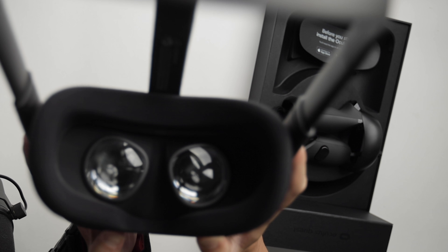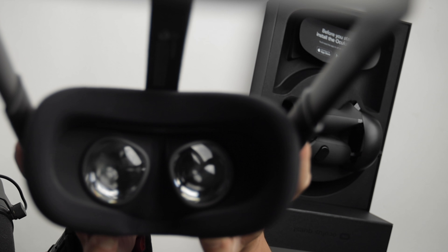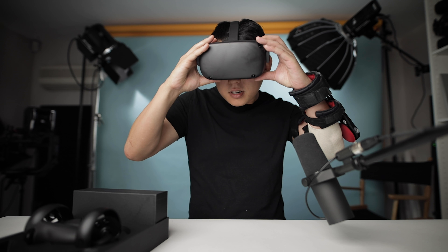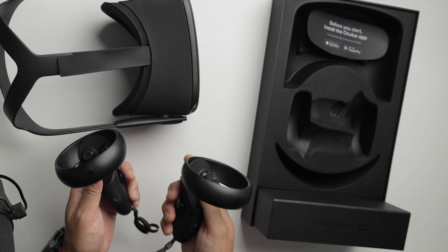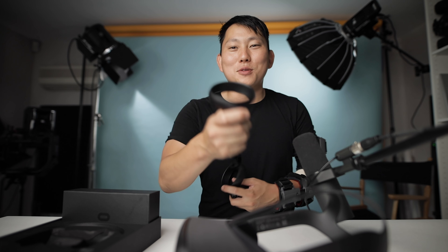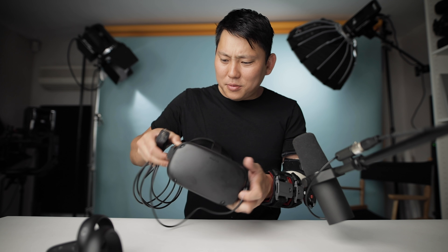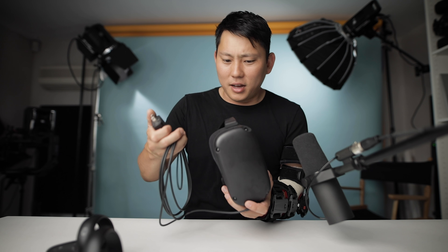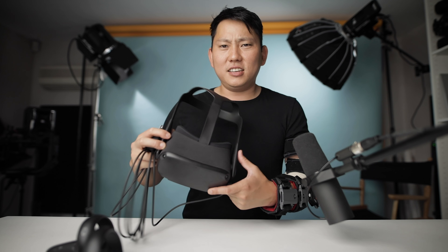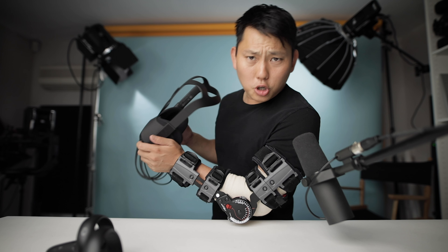Here's the headset itself — look at that, you can adjust the distance between each eyeball. No weird cables hanging off it. Here's the controller and they were very adamant to use these wrist straps, probably because so many people get too into the game. This is pretty much it. I love how simple it is — I just pull it out of the box, plug it in, and I think it's ready to go. Let me give this a nice little charge and we'll come back.